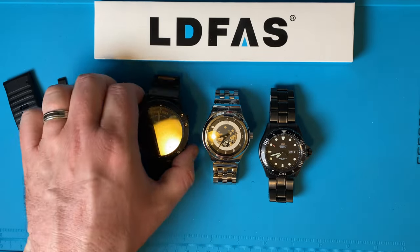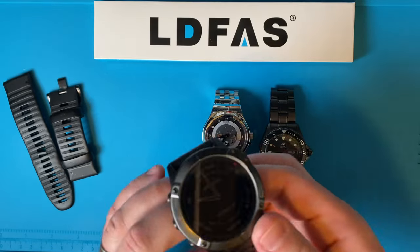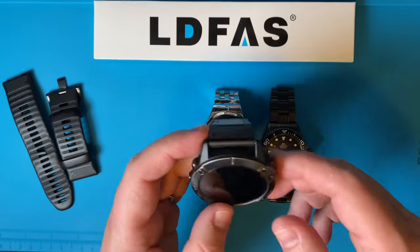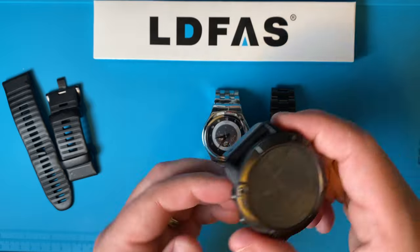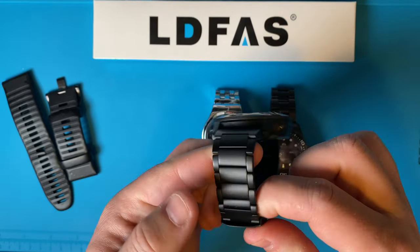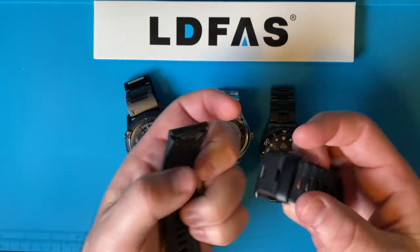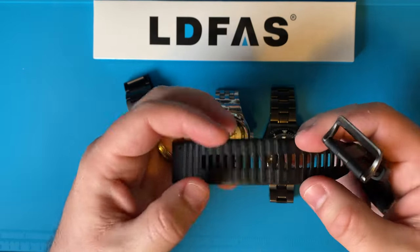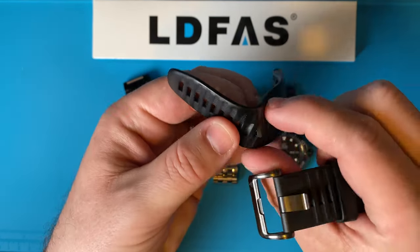I wear this watch everywhere I go — mountain biking, on the ATV, running. I use it to track stats and it's basically on my wrist all the time. What happened is that the band that came with it, which is kind of a stretchy material, wore out. Because I wear this constantly, you can see here it ripped.